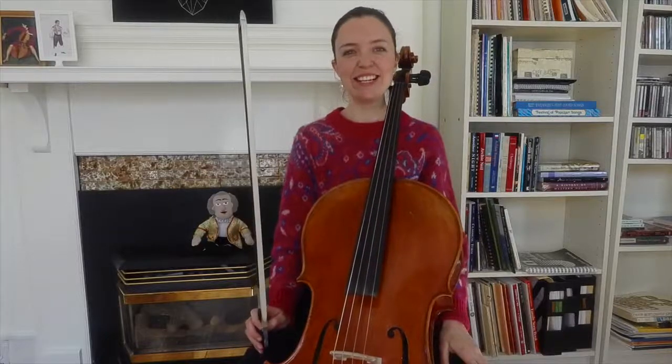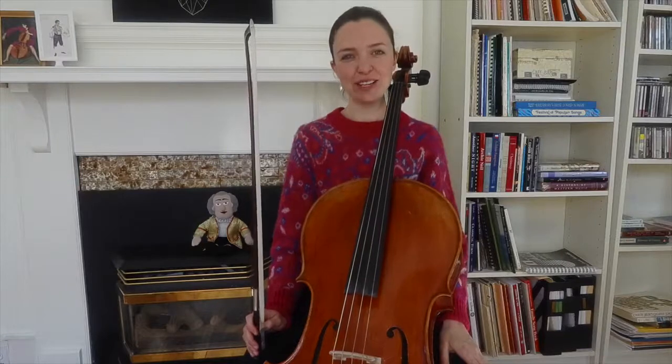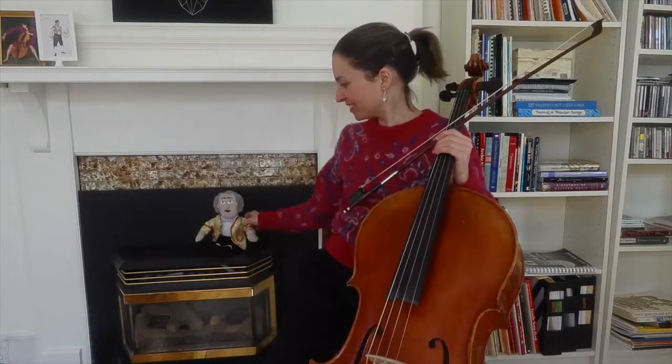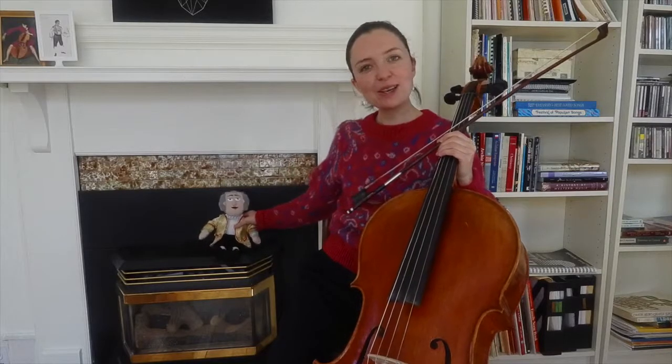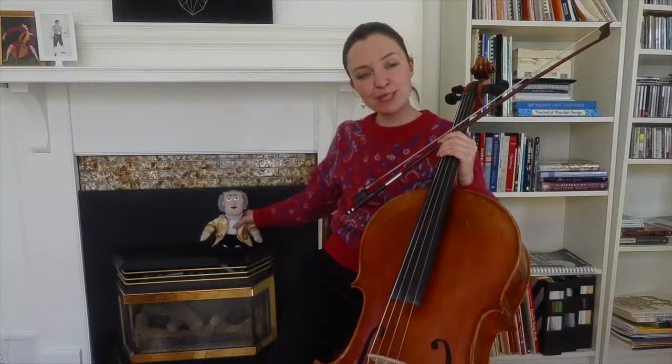Hi, my name is Catherine and today's tune by ear is Johann Sebastian Bach's Jesu Joy of Man's Desiring. The tune was inspired by my friend here — I saw my little Johann Sebastian Bach doll sitting around and I thought we should do some of his music today.